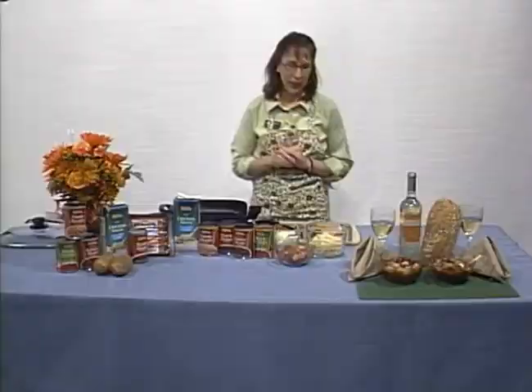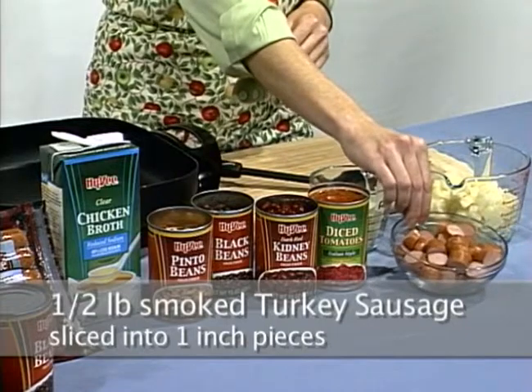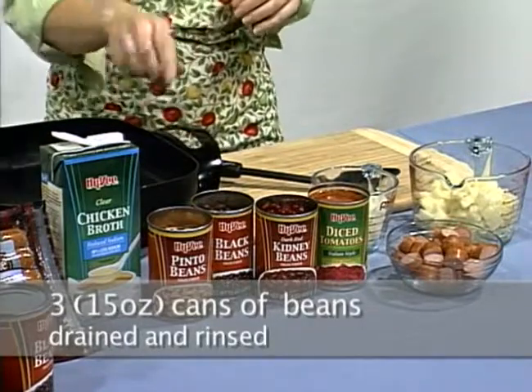To make today's delicious recipe, you'll need two medium potatoes that have been peeled and diced, a half a pound of smoked turkey sausage, one cup of diced yellow onion, and three cans of beans that have been drained and rinsed.